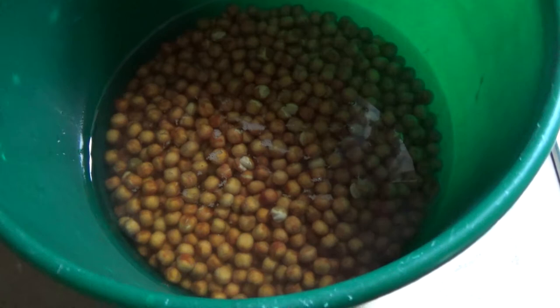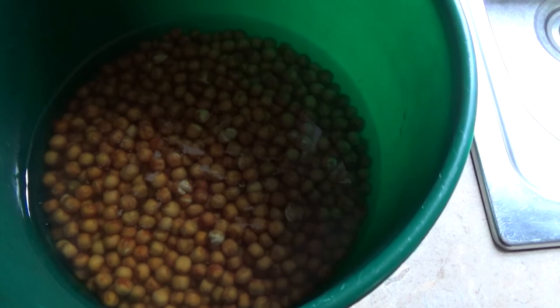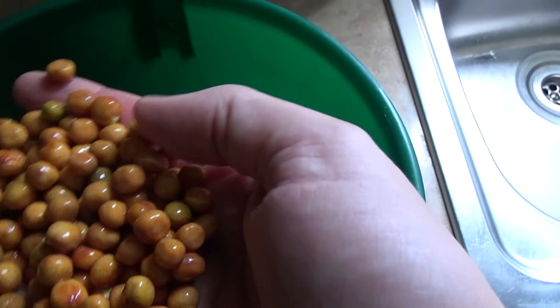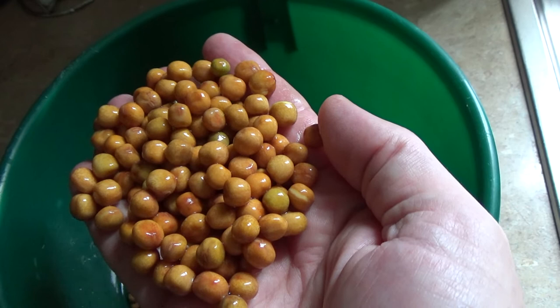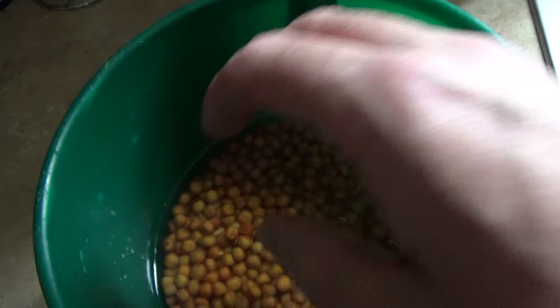Okay, I'm in my kitchen now. These are the maple peas from yesterday. As you can see, they've come right up — it's literally just a couple of millimetres of water on top of them now, and they've all expanded. You just need to boil them for 20 minutes and then they'll be done. Let's get them on the stove.